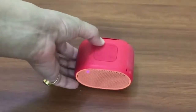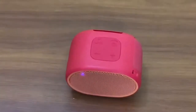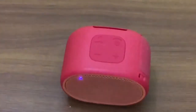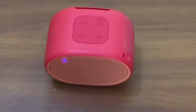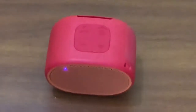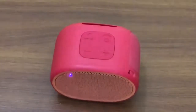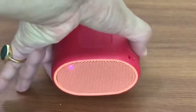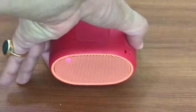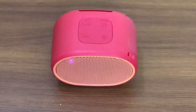[Sound demo playing] The speaker is now paired and music is being played to demonstrate the audio quality, showcasing bass response, vocal clarity, and overall sound performance at this price point.